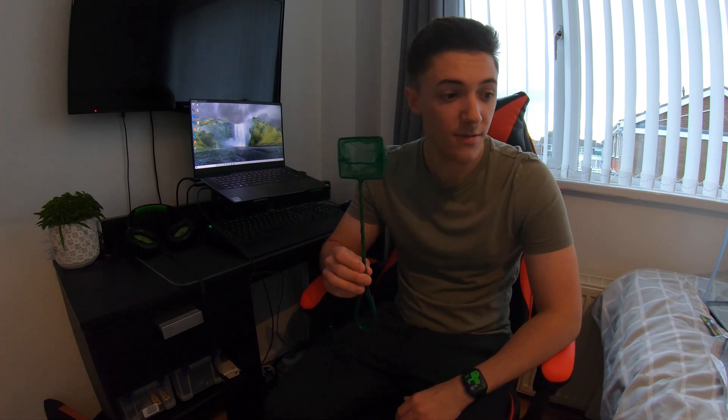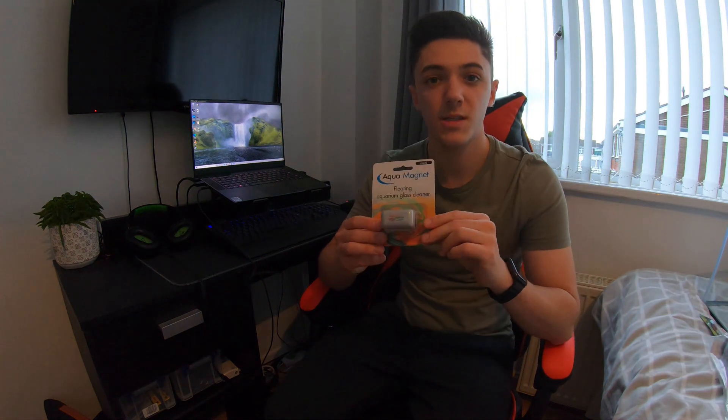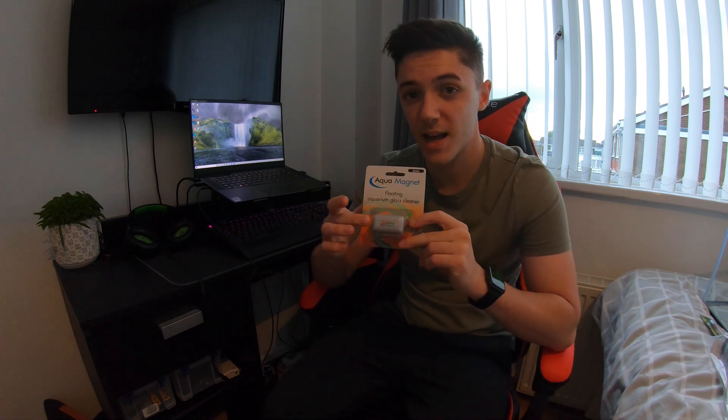Next I've got a little aquarium net, just to catch the fish, put them in, and scoop out any debris. This size is absolutely fine since I'm just having little fish in the tank. I've also got a magnetic algae scraper — half sits on the outside of the tank, half on the inside — and it does what it says: scrapes algae off the glass.